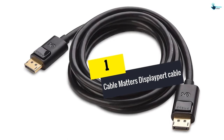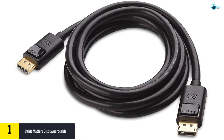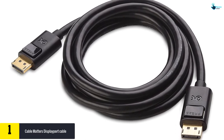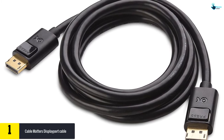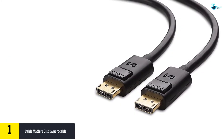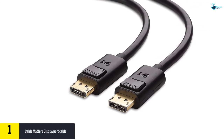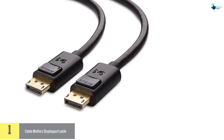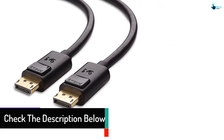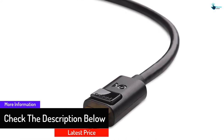And finally at number one, we have the Cable Matters DisplayPort cable. This is a perfect choice when you need quality and clear videos and pictures. The cable provides a high video resolution and is 10 feet long to provide enough and secure connection from any position. The cable is gold plated for preventing corrosion and providing a secure connection. It has a release button that must always be lowered before unplugging, and a slim design where you can fold it easily for easy carrying.